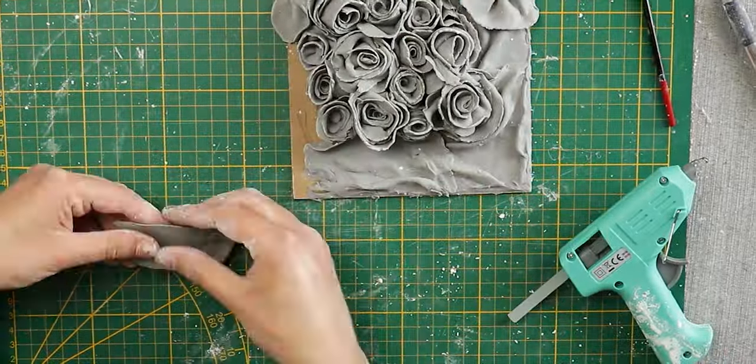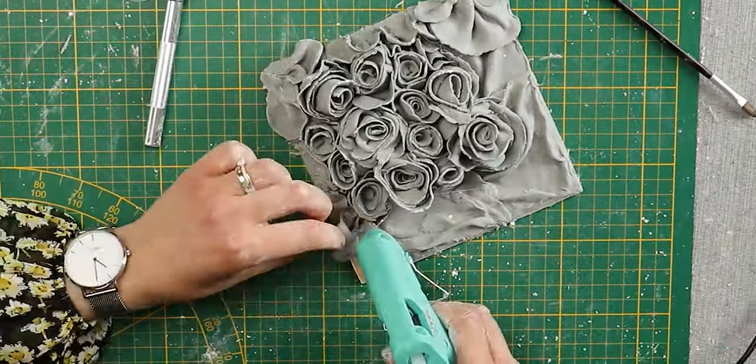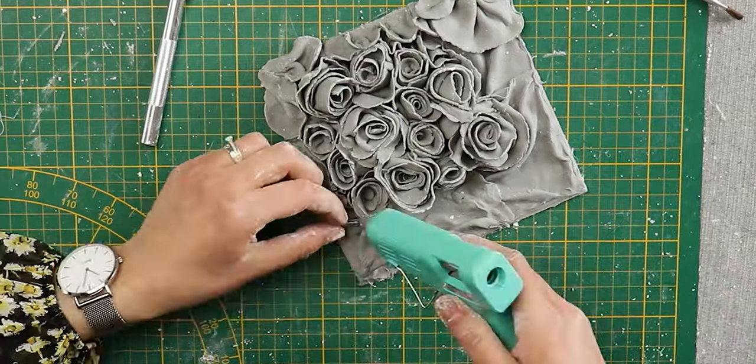I waited about five days to make sure that the clay was dry before painting them. I had to wait a few days for it to dry completely and then I painted it, so let me know what you think and I'll see you next week for more Guse and Designs!